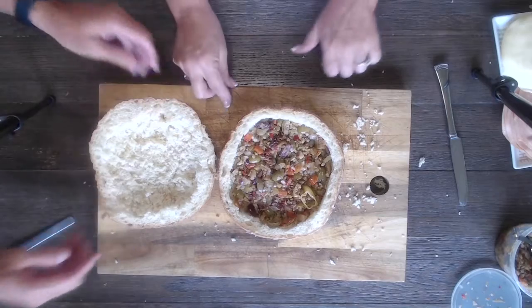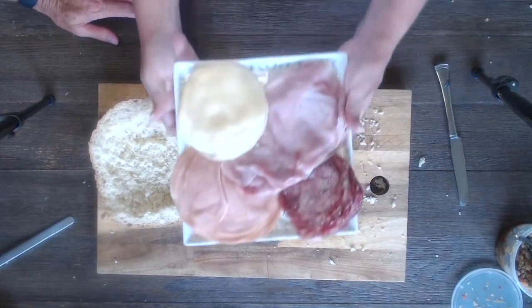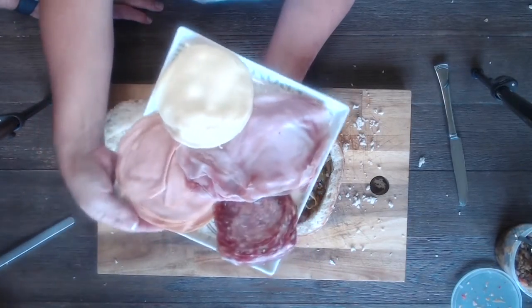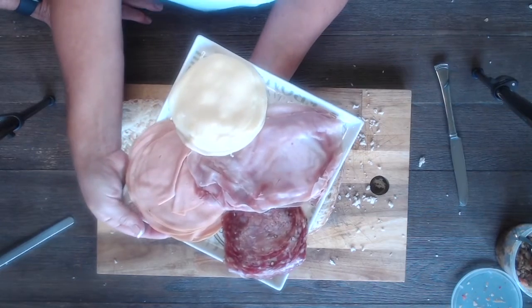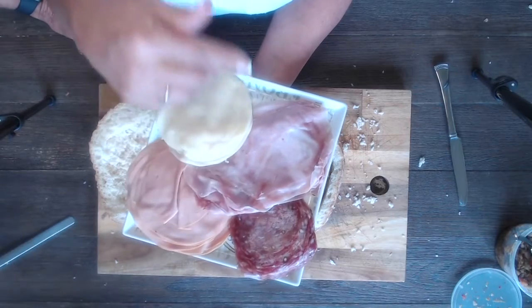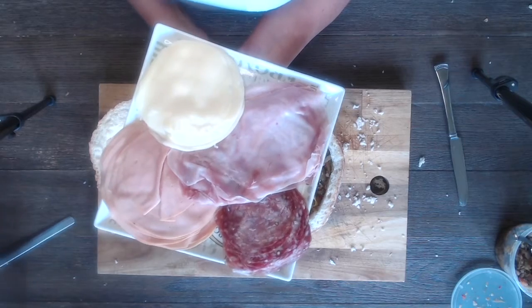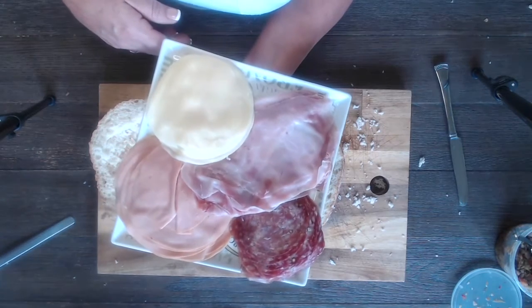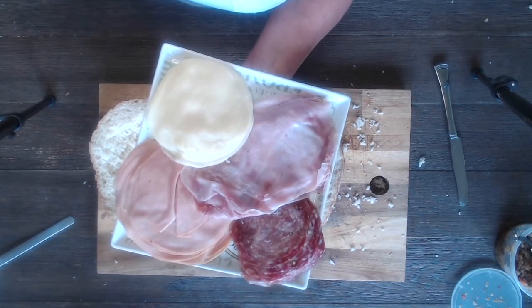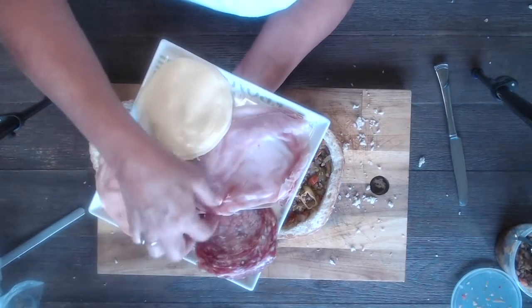Now let's introduce the meats. We went and got a combination — you want sweet and hot. We've got Soprasata — Boar's Head Soprasata — look how beautiful it is, it tastes delicious. Then we've got some regular bologna and some sweet deluxe ham, and provolone cheese.